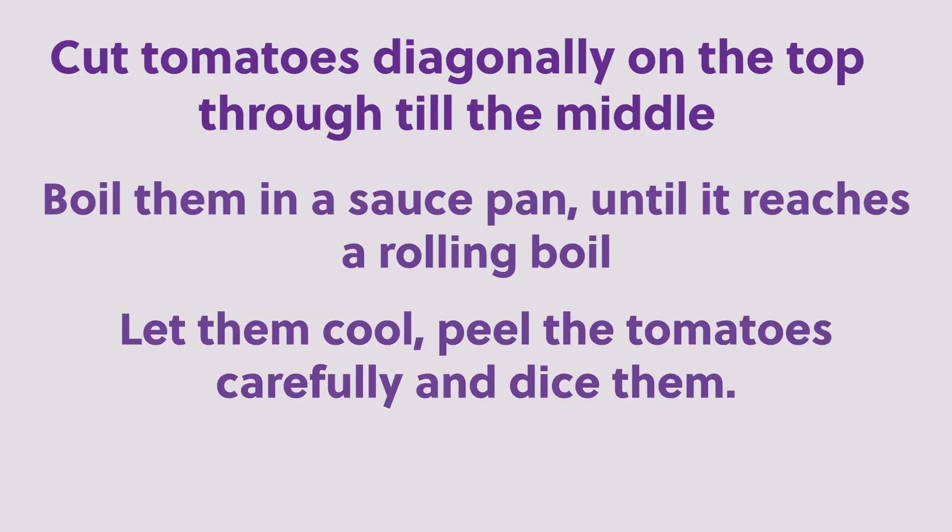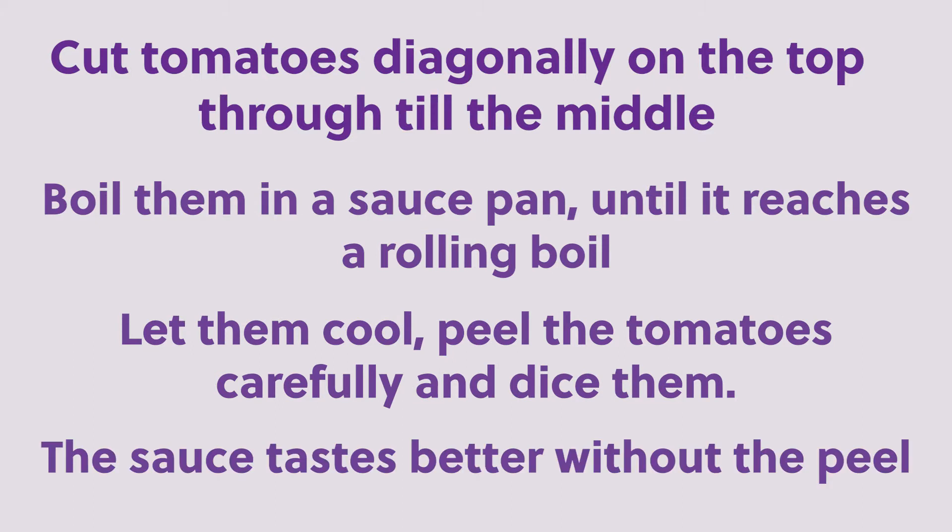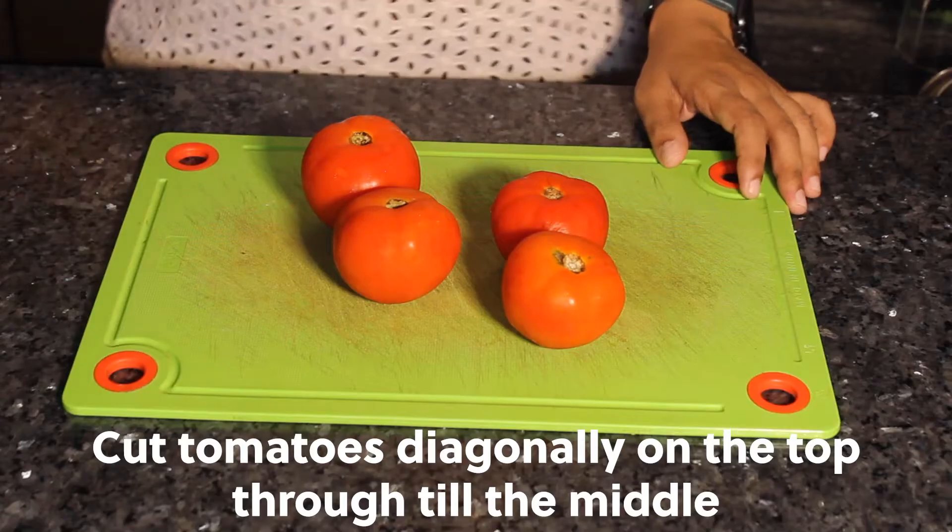Cut tomatoes diagonally on the top through till the middle. Boil them in a saucepan until it reaches a rolling boil. Let them cool, peel the tomatoes carefully, and dice them. The sauce tastes better without the peel.